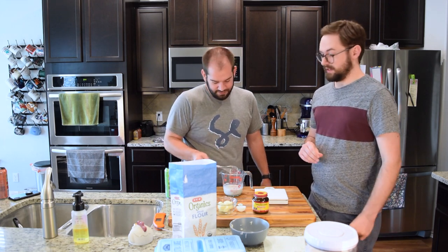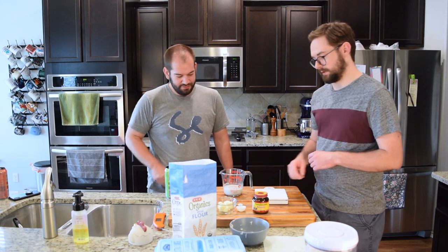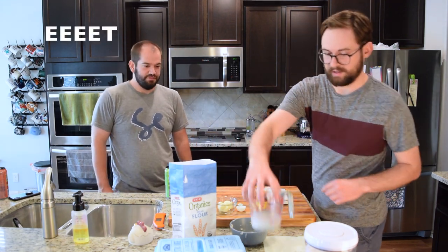Pinch of sugar. 10-ish minutes before we put everything else together and it will start to foam and get nice and active — the sugar will help it do its thing. So that's going to sit out over here.